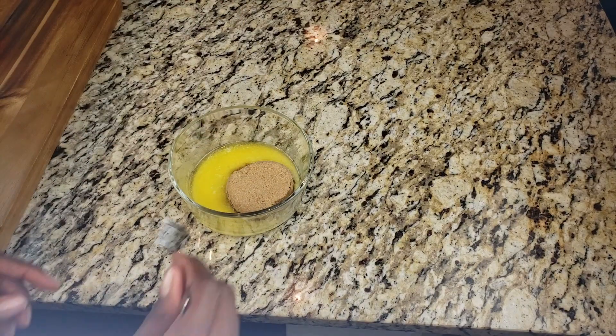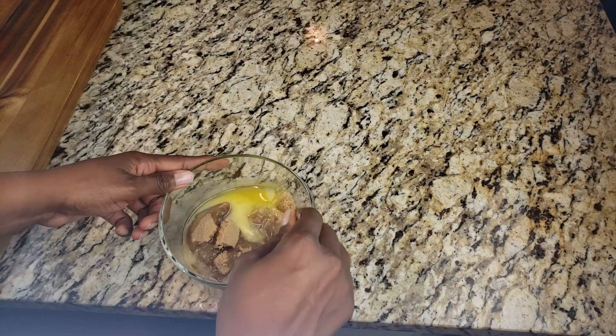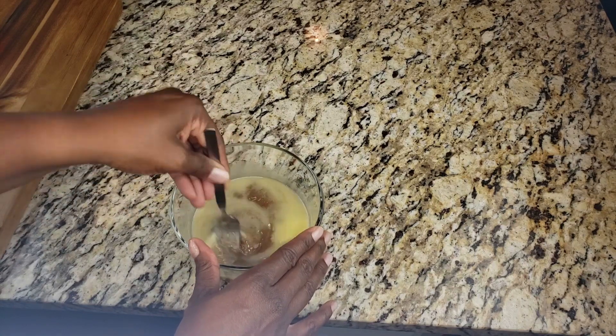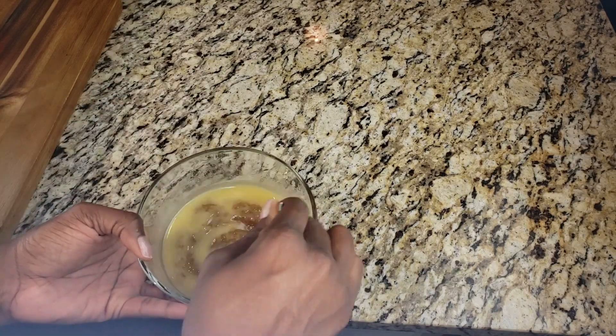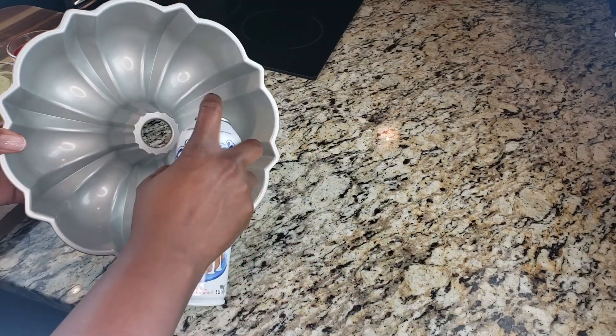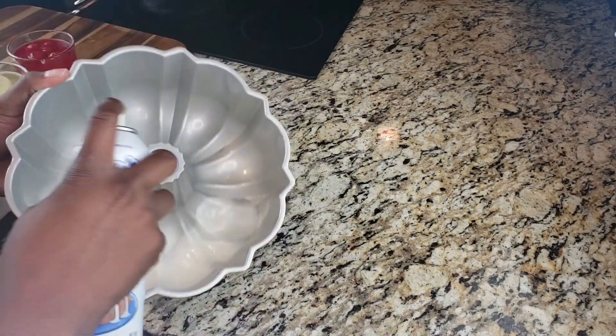Now let's make our topping. We have some melted butter and some light brown sugar — we're going to mix these together. I wouldn't suggest cooking it on the stove; we're not making caramel. We'll call it a little slurry. Just mix it together until it's pretty well combined, like you see here.